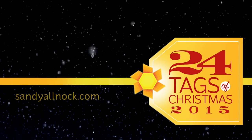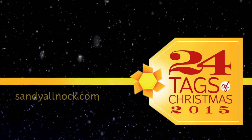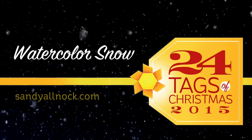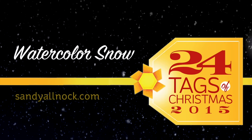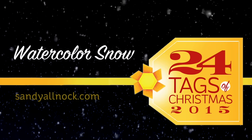Hi there, my name is Sandy Alnach. I'm an artist and paper crafter here on YouTube. Welcome to the 24 Tags of Christmas 2015. I started this last year and I'm calling it a tradition since I'm doing it two years in a row. Today I'm going to be sharing with you the first one in the series — it's going to be some watercolored snow.